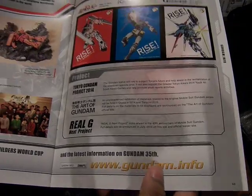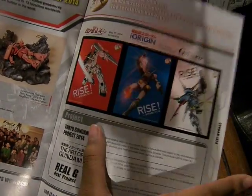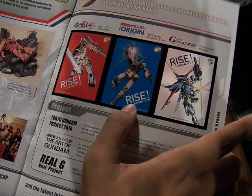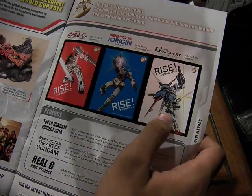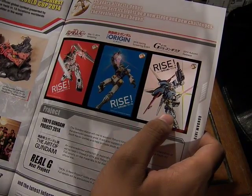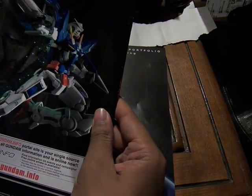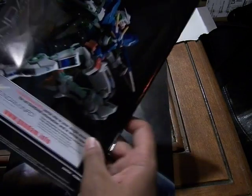For the 35th anniversary of Gundam, you have screenings of the OVA Unicorn, the Origin, and then G-Reco Gundam, which is a new series coming out after the new season of Gundam Build Fighters Tri. Then you have the G-Saviour Gundam here, which looks really cool.